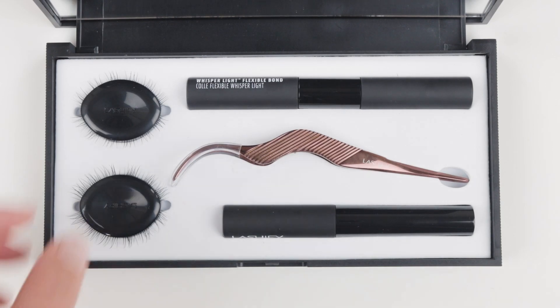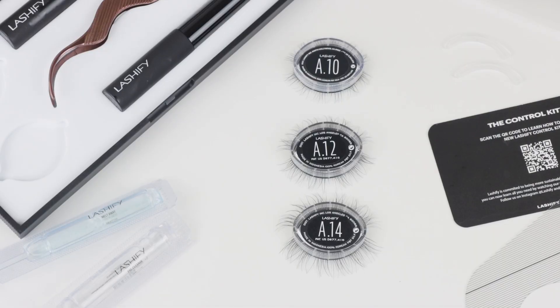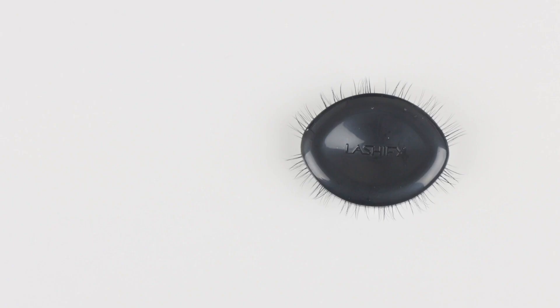So I recently discovered Lashify and I wanted to show you more about their Gossamer Lash Cartridges. Now I know they may look like centipedes from afar, but these little black cartridges do hold clusters of false eyelashes, and that is what is sticking out of them.